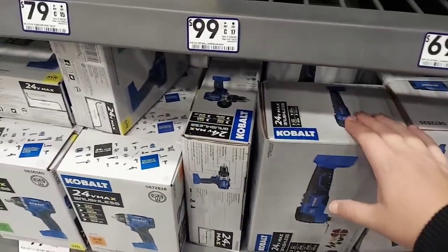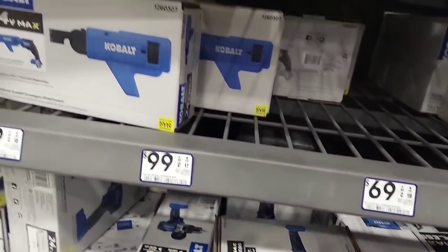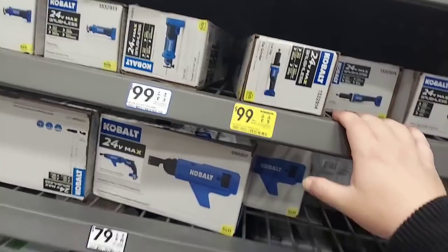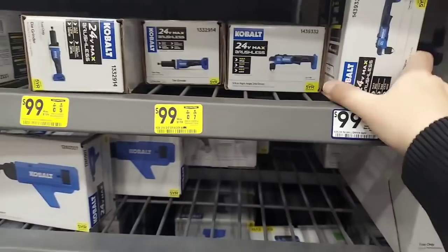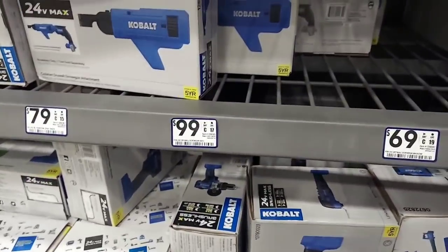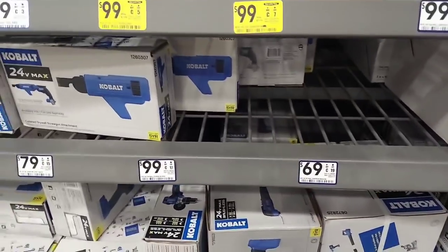In your store, if you're looking for the new Cobalt impact wrench — it's $99. I'll be honest, if they had one here I'd probably get one, review it, put it up against the Milwaukee. But they're all sold out.